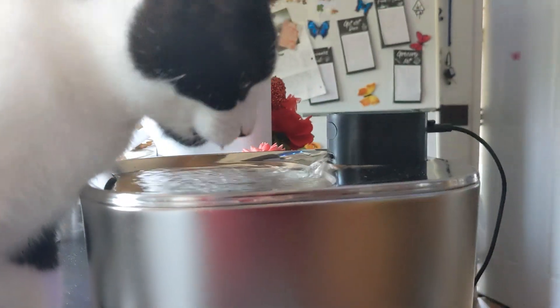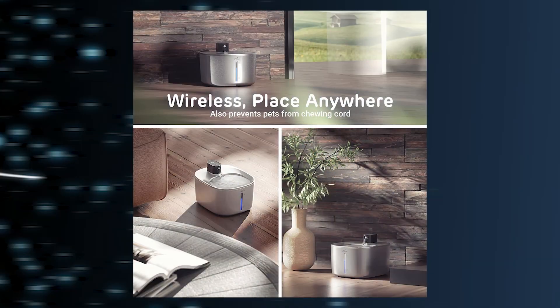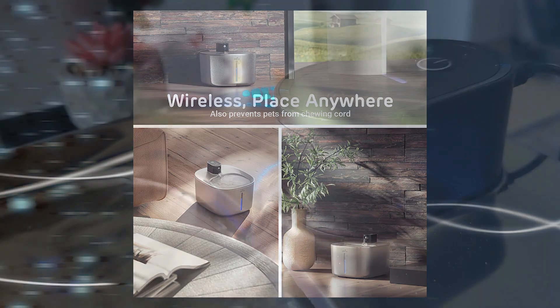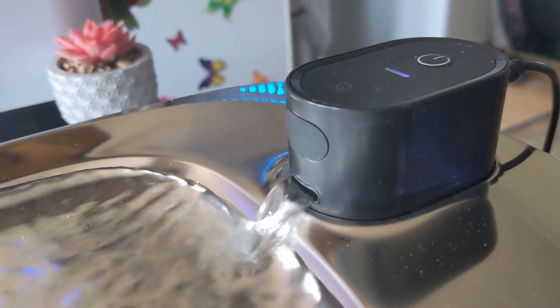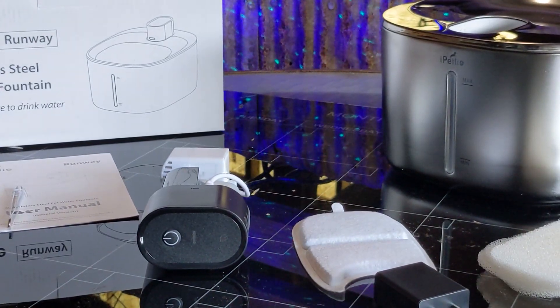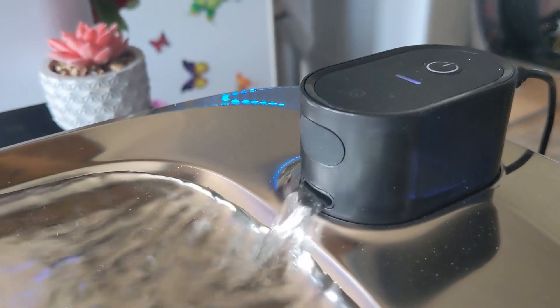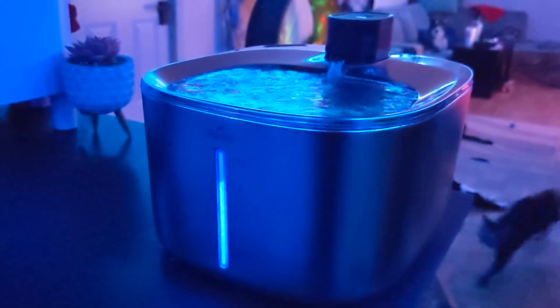And if plugging in your water fountain isn't for you, it even has a battery powered option — now that's pretty cool. So if you're looking for a nice new pet water fountain this one might just be for you. If you'd like to get one for yourself please use the affiliate link in the description below. It helps support the channel and it doesn't cost you any extra.